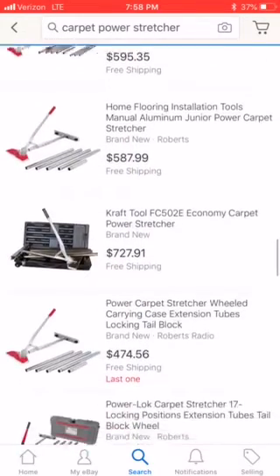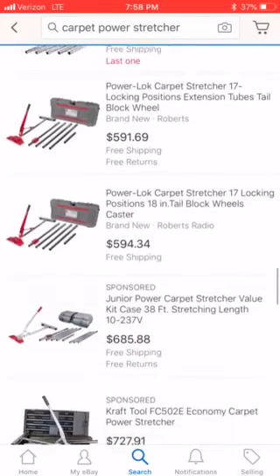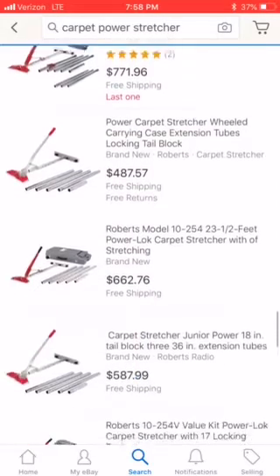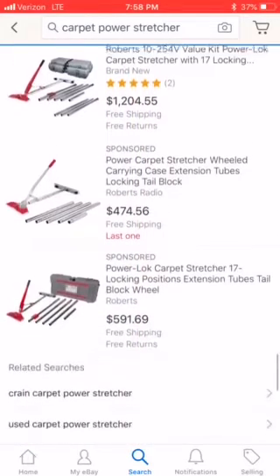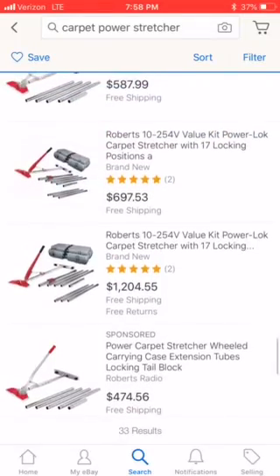If you're not on the list already, stop by CarpetExpertBlueprint.com and get on the list. Every single Friday we pick a random subscriber and send them out some DIY tools you can use for any industry — just as a thank you for dropping by and checking out the video. Thank you so much for tuning in and I'll catch you on the next video.